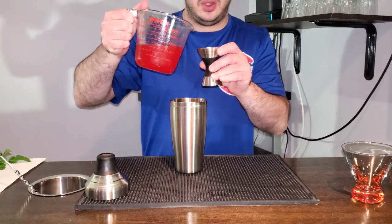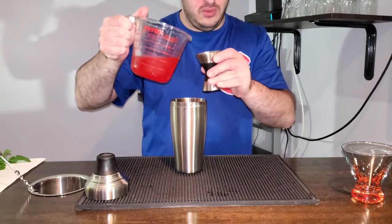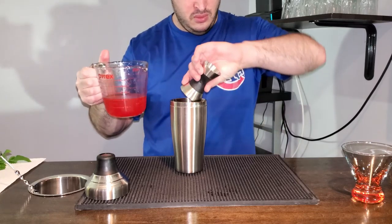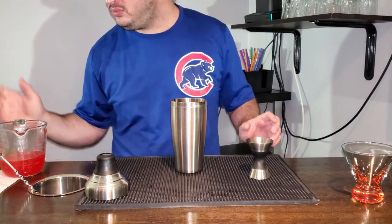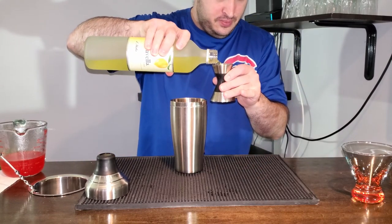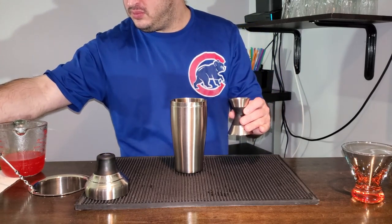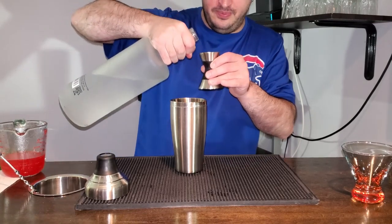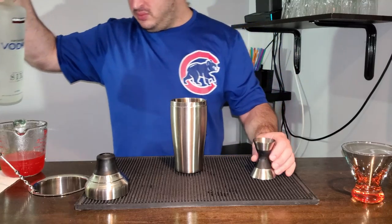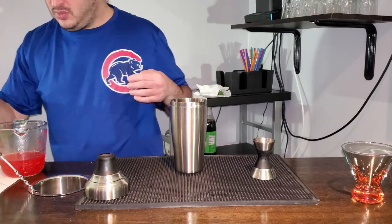Alright, into our cocktail shaker goes three ounces of fresh raspberry lemonade, one ounce of lemon sour, one ounce of vodka and some fresh mint.